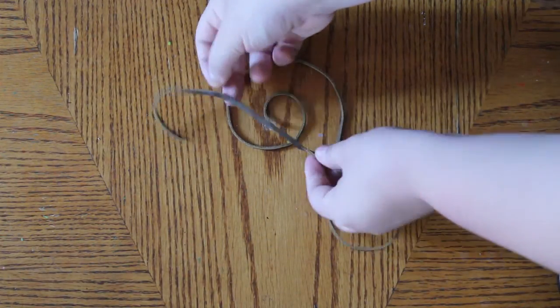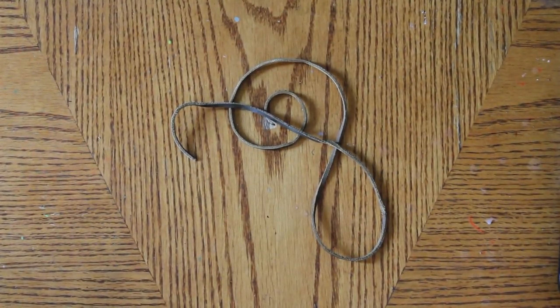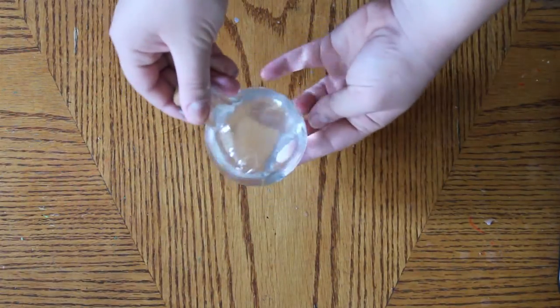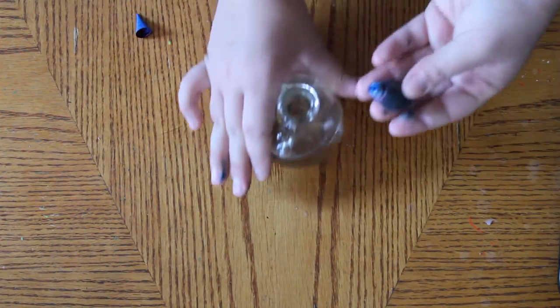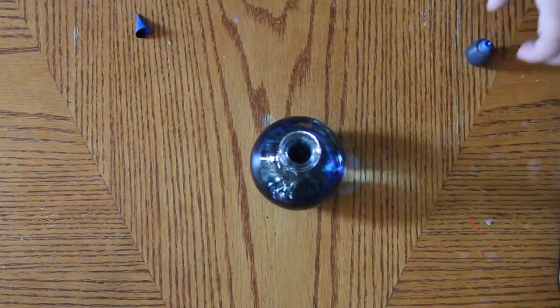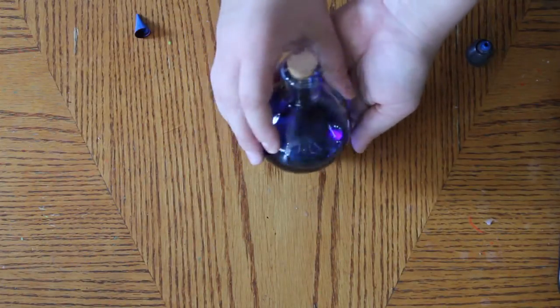You can kind of see it right there. You can also use yarn, twine, or string that looks like twine. So the first thing you're going to do is fill your bottle up with water to the point that you want it. Then you're going to add your food coloring — mine is blue. And then spin the bottle around a little bit so it mixes in with the water.